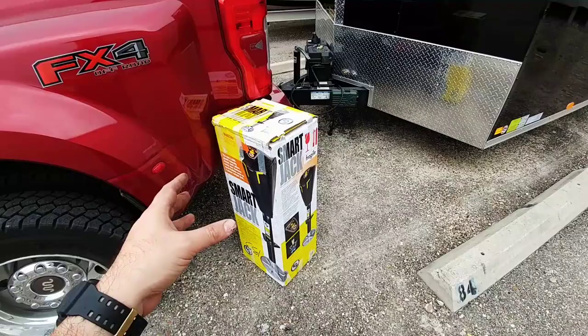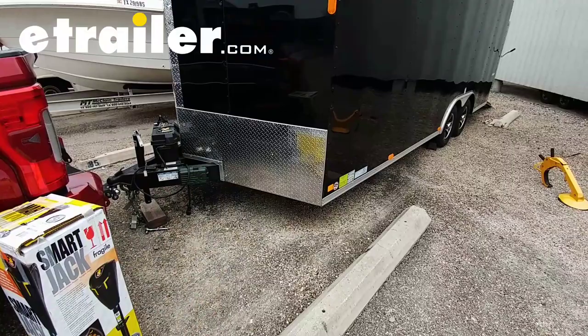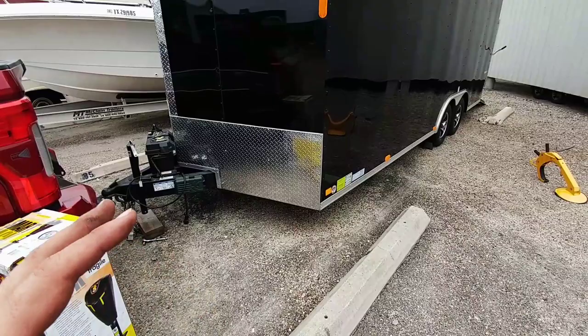Before we go any further, I want to give eTrailer.com a huge shout out for sponsoring this build. This is the place that I sourced all the equipment that I needed for this trailer. They have everything you need to really set up your trailer the right way. They really, really care about their customers and they have tons of really great information on their website, from basic questions to advanced questions about doing just about anything. Before you get started on a project and you want to know more, give eTrailer a call.